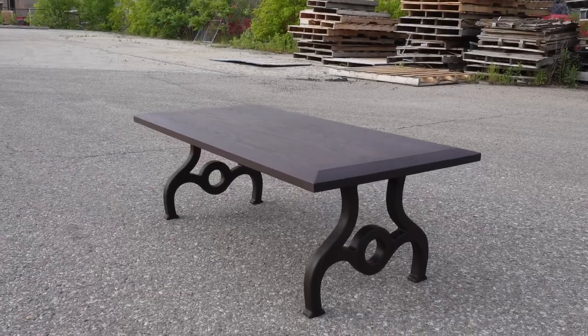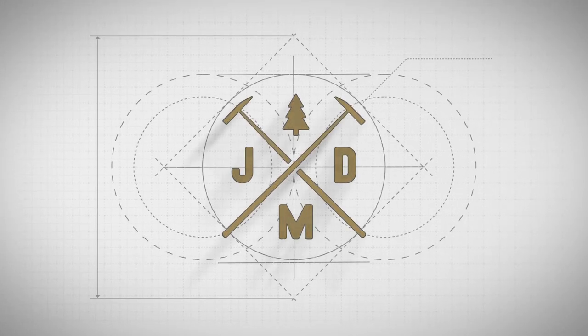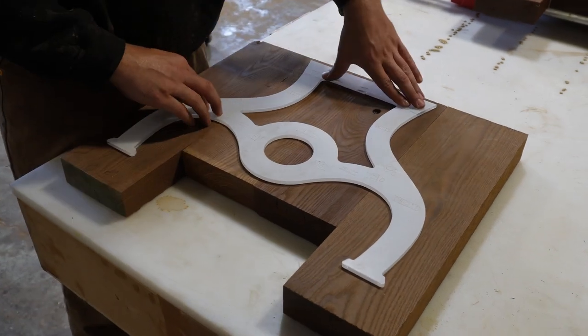Today we're going to take you along for a ride on how we created these cast iron looking table legs out of solid wood. I've never seen these legs designed like this before. I think it'll be an interesting look when it's all said and done.